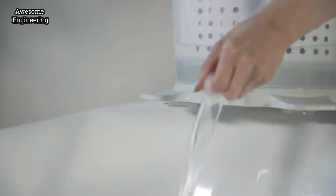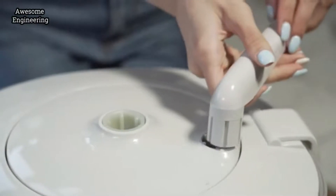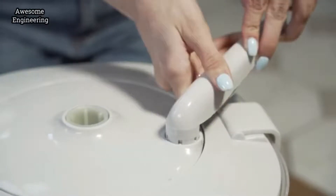A special cap easily drains water after the wash. By changing the handle, Easy Wash is easily switched to its spin drying mode.